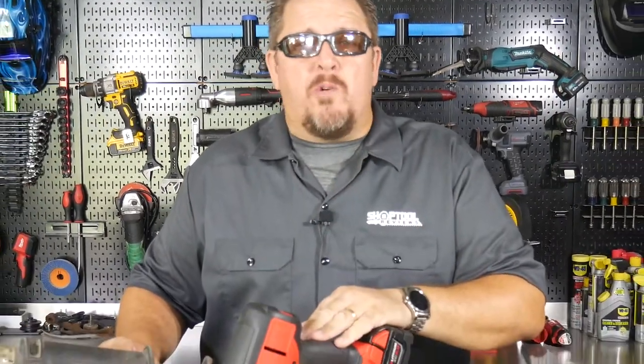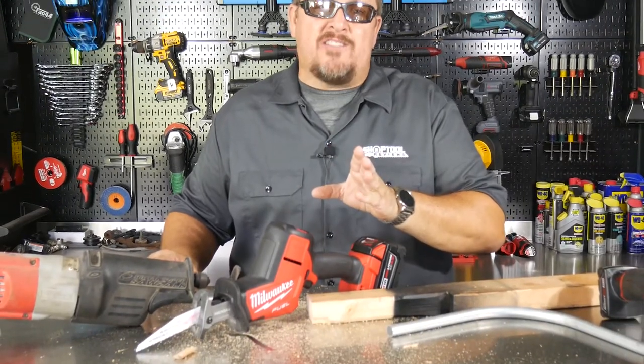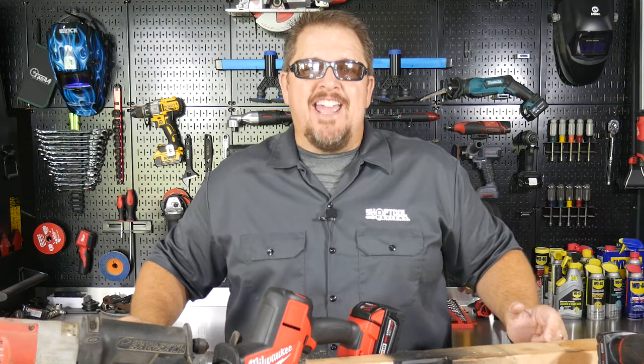Check it out — it's the Milwaukee 2719-20 Hackzall. Also please keep track of us on Instagram, Facebook, and Twitter, and have a great day.